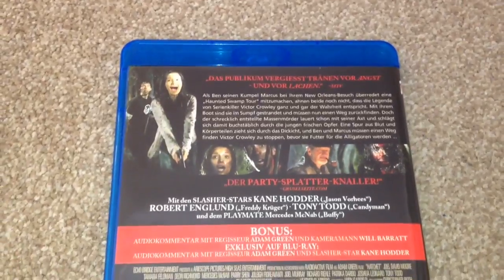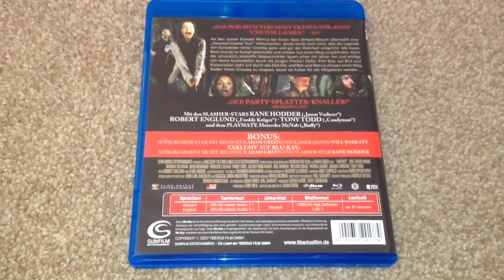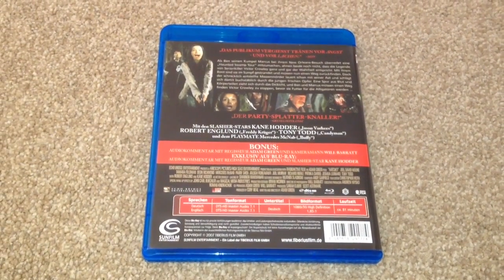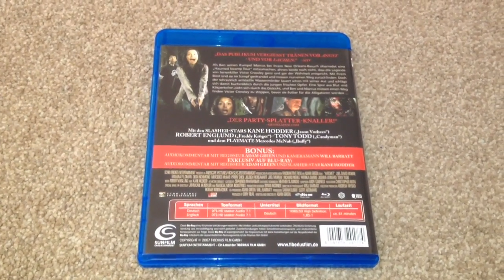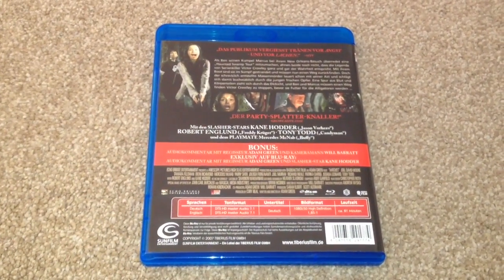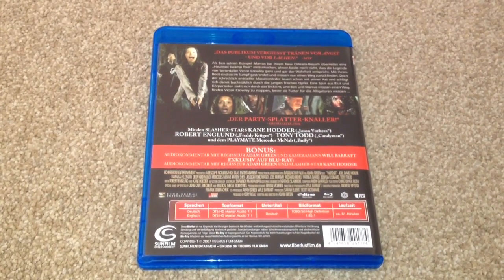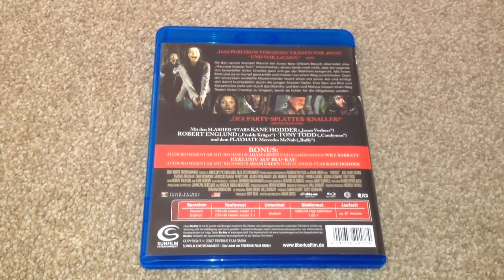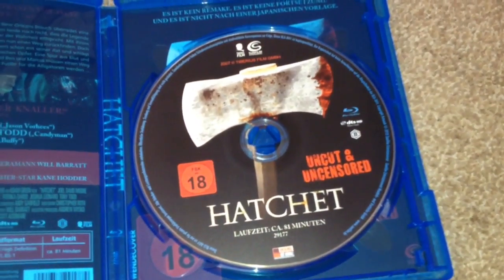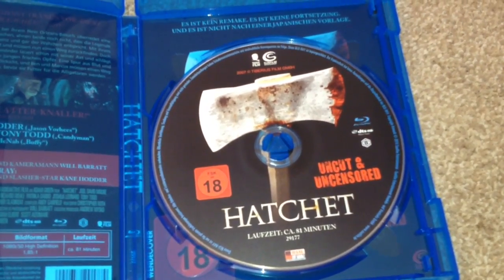This is Region B and the runtime for this movie is 81 minutes. Subtitles are in Deutsch. The audio is Deutsch DTS HD Master Audio 7.1 and English DTS HD Master Audio 7.1. The bonuses on here include audio commentary by Adam Green and Will Barrett, and an exclusive Blu-ray audio commentary from Adam Green and Kane Hodder. Inside we have the Blu-ray disc, and at the back we have a reversible sleeve which has the big 18 logo on it.